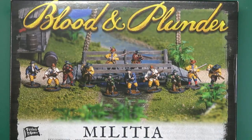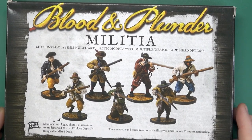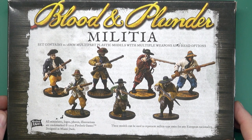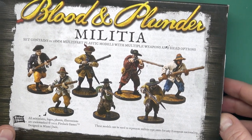Hello folks, today I'm going to be taking a look at the Blood and Plunder Militia, the new plastic box from Firelock Games. This box will let you build 12 hard plastic multi-part 28mm models with a variety of weapons and head options, and these can be used for any Militia type for any of the European factions.